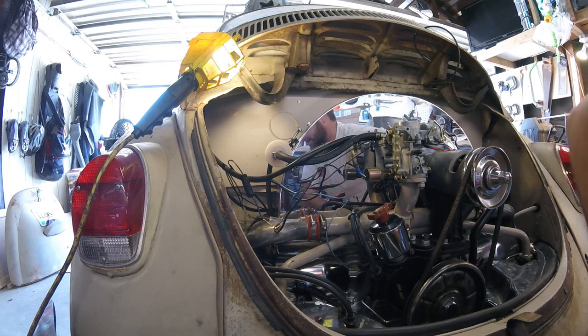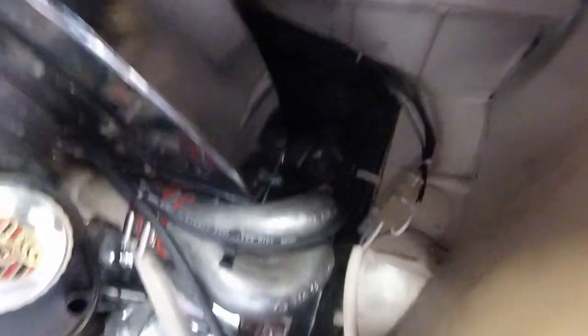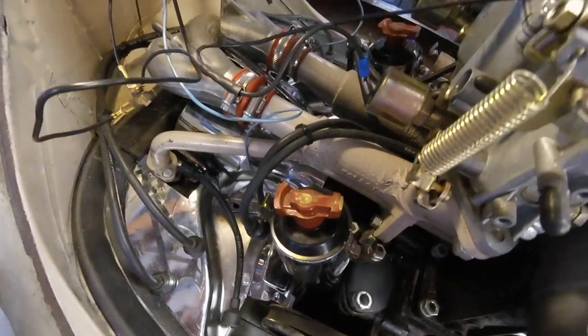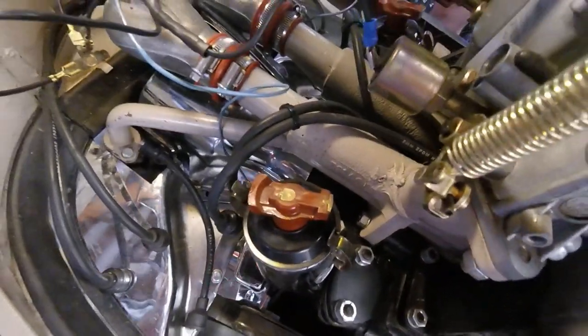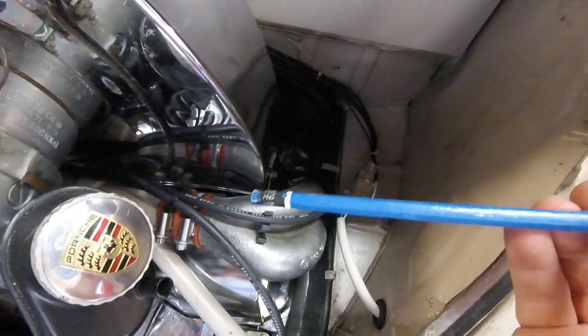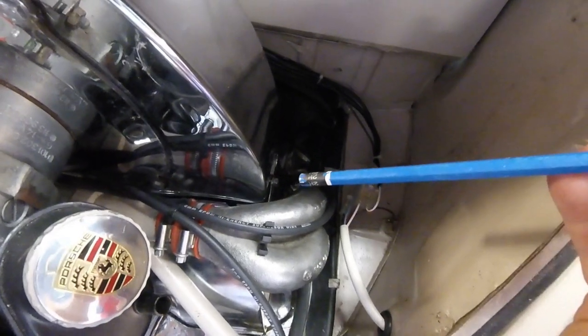Now let's go ahead and start removing the distributor, getting it up to top dead center, and putting the new distributor in. We're going to take a 3/16 spark plug puller socket and pull the first spark plug, which would be on the back passenger side. We want the distributor to be facing at the number one spark plug. Then we're going to put a pencil — without any eraser, and make sure you don't put it in lead tip first — into the hole to see when we turn the engine that the piston is sitting up at the top.